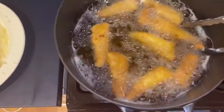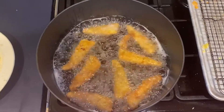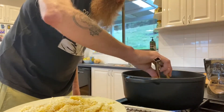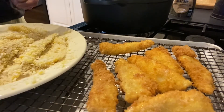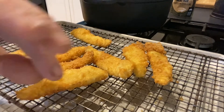One minute each side — and they're done. We'll just keep on frying in batches until they're all done.